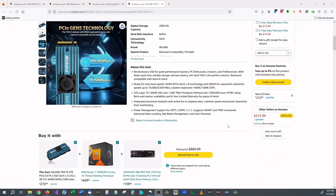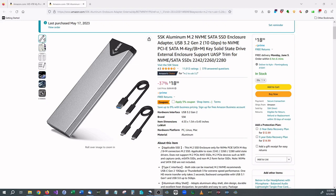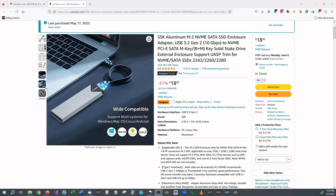I started thinking they have to make external cases for these, and in fact they do — they sell them on Amazon. This external case I purchased on Amazon for $20. I didn't feel like buying a brand new M.2 drive so I used an older one I had laying around for testing. It's a generation 3, 250 gigabytes — far less than the 4 terabyte drive, but it was a great way to test how this thing works.